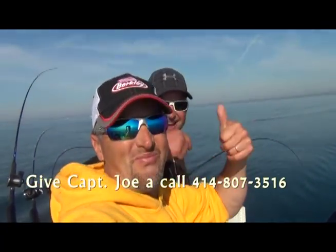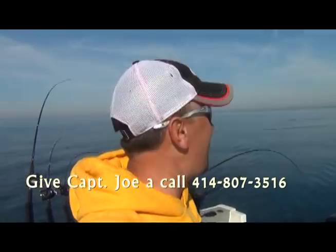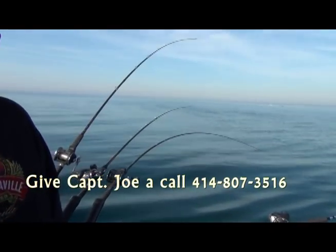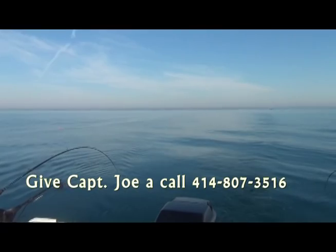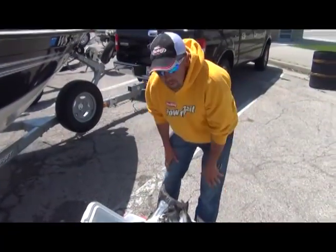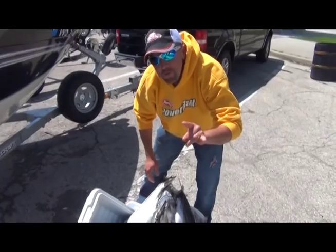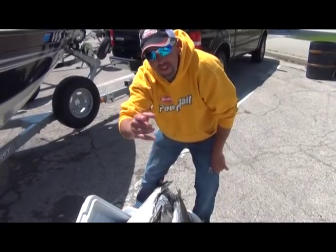Good tunes, good fishing — doesn't get any better than that on Lake Michigan. Now we're going to clean our fish. We got a bunch of nice kings, some cohos, lake trout, and rainbows today. Remember to subscribe to our YouTube page and check out our fishing reports every week on our Facebook page. Give Captain Joe a call — thanks for watching this week's video.